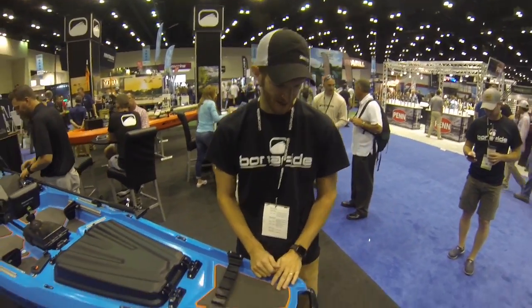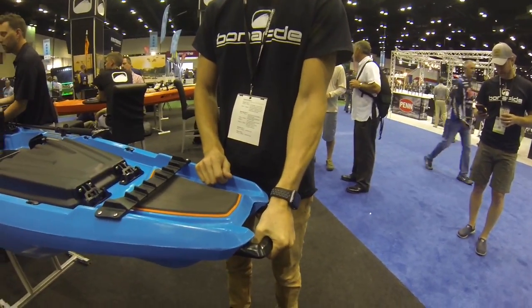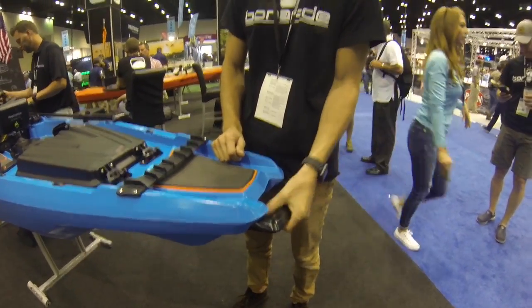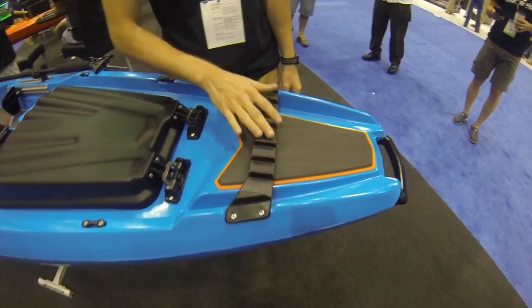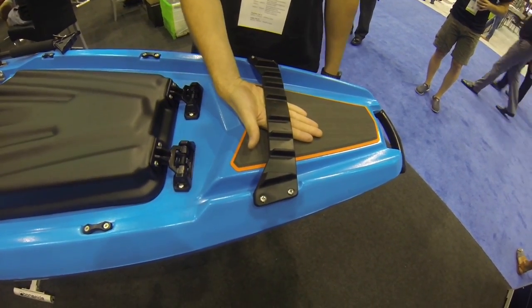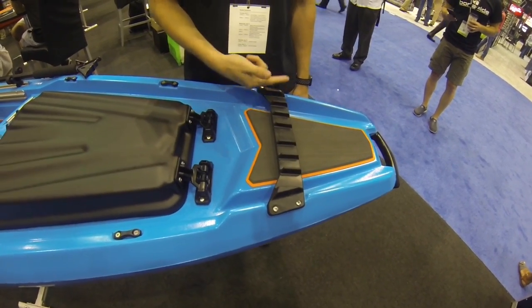Starting at the bow here, we have our comfort grip bat handle, bow handle. It has a rubber insert underneath it for comfort. Following that, we have our boss strap, which allows you to quickly stow your paddle tip and also have rod management on top with the dividers.